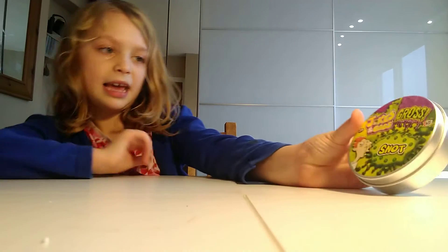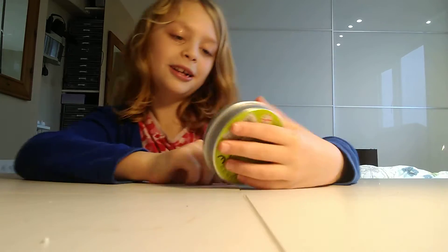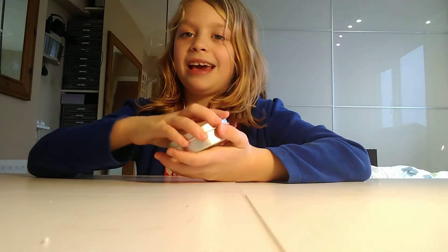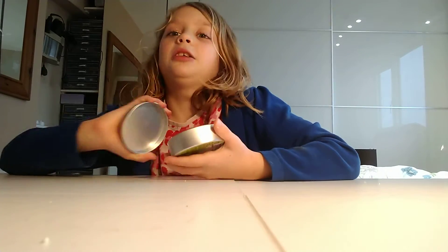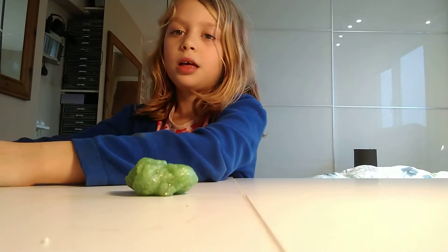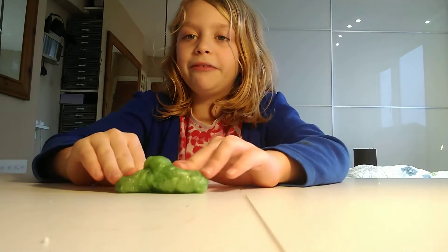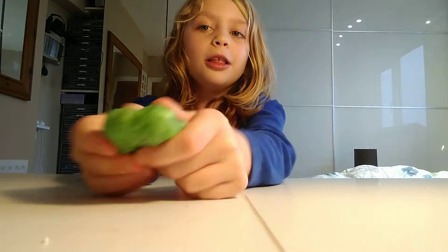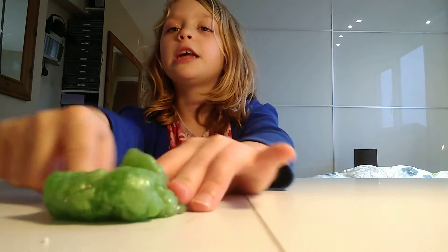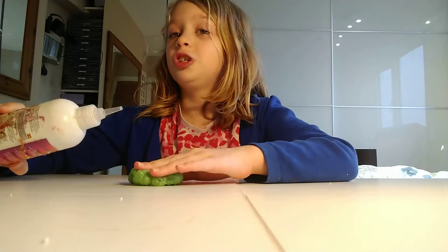The next slime is — I can't believe this, it's very difficult to read — Jokes and Games: Gross Snot. Let's open this. Look at that, look how cute that is! It's like metallic, it's really metallic. I love this. It doesn't feel nice at all, but look how pretty that is. I think somebody over-activated this. I'm going to add a drop of activator just to see what it does — I don't think it's going to do anything.